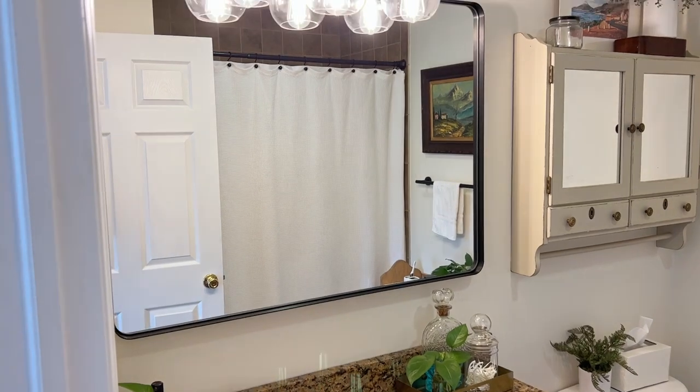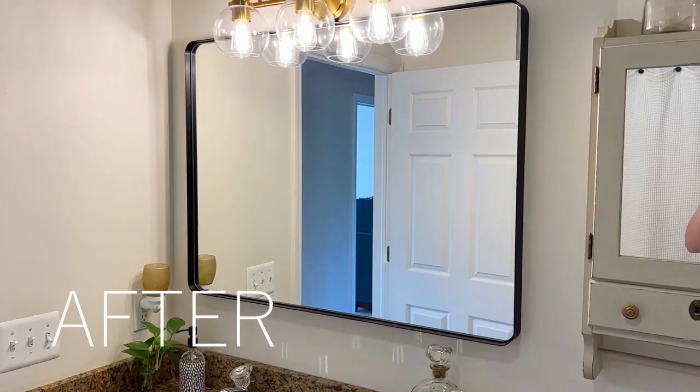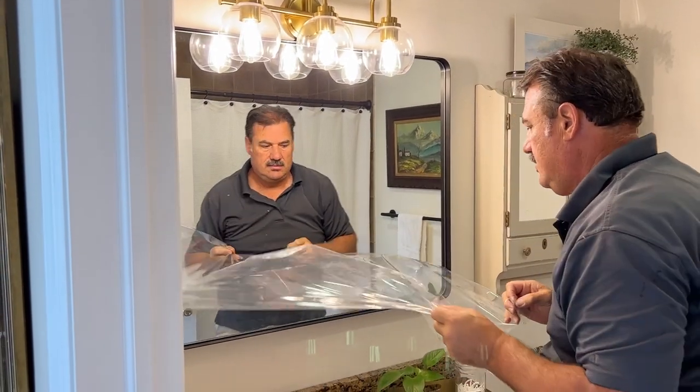I have the 30 by 41 and I hung it here in my bathroom, and it was a huge improvement over the mirror that I had hanging in there. This was just a stunning update to my bathroom, and this is my third mirror in my home from this brand.